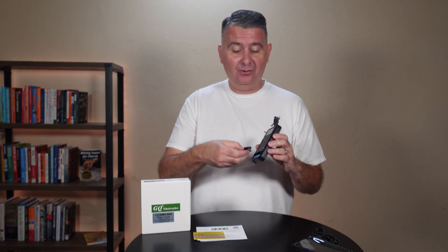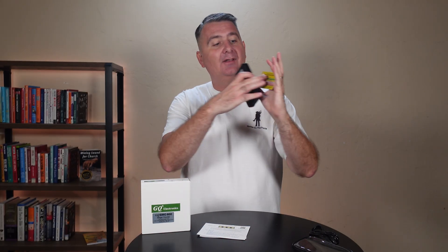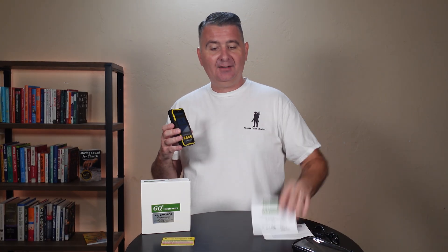If you don't want to use the rechargeable battery, you can simply replace it with a new lithium-ion battery, so either way you can charge it or replace the battery. It comes with a handy little guide that shows you the different levels of radiation and what they mean, a quick start guide, and an instruction guide.